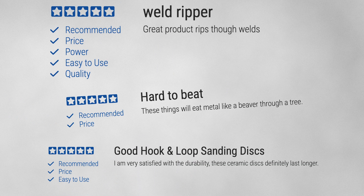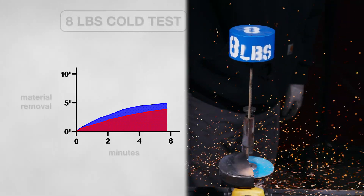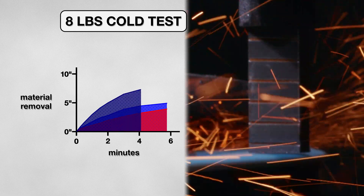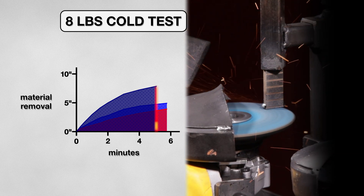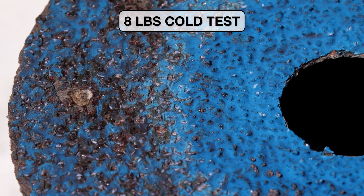I'm going to have to change one of the test variables to overcome this and hopefully get a performance that aligns with the good reviews. So I added more pressure and doubled the weight from 4 pounds to 8. When I ran the test again with the room temperature test bar, the disk improved. It ended up not lasting as long, stopping at 5 minutes, but also took off close to 8 inches. I had to stop the test due to the disk not cutting off any more material because it had lost all of its cutting abrasive.